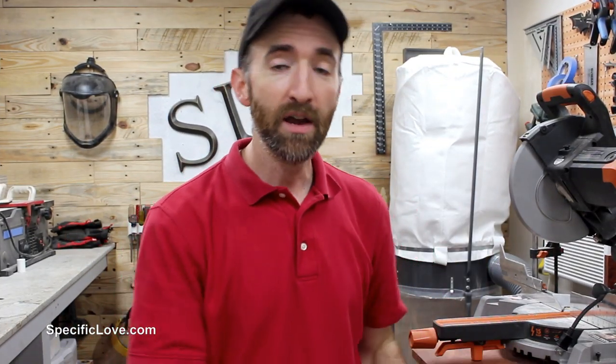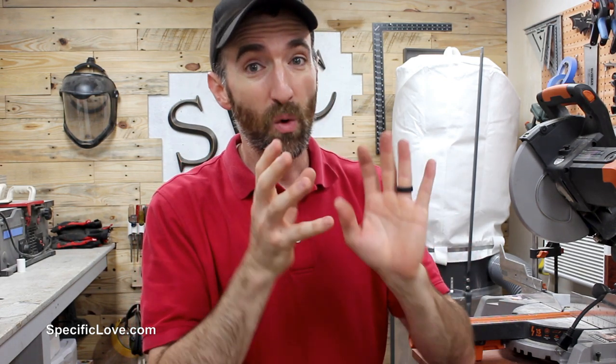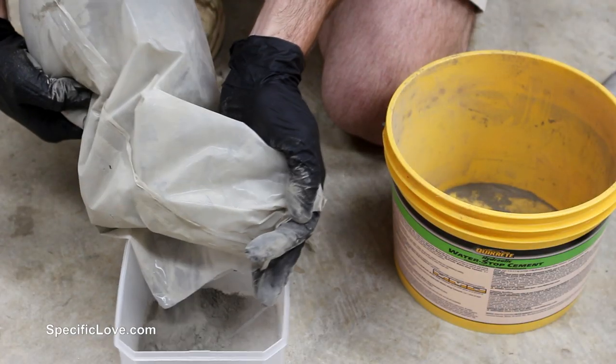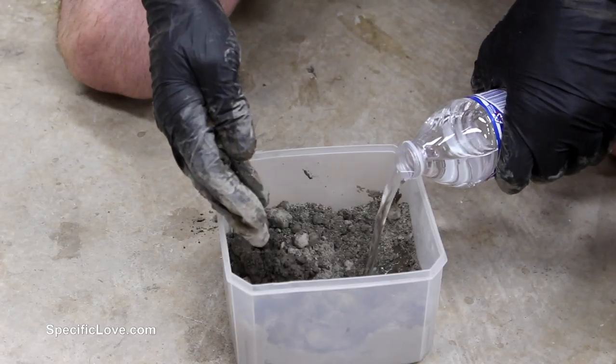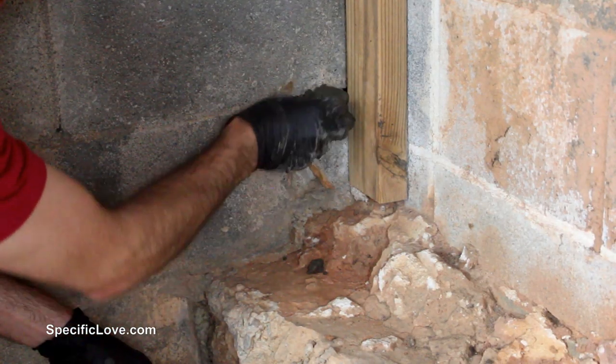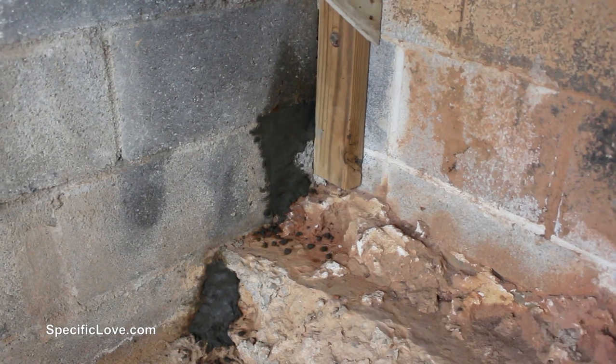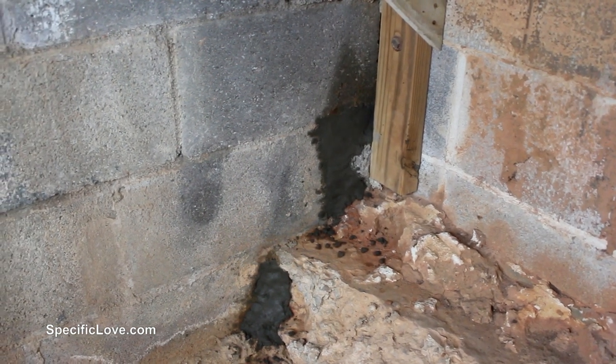If you have a really severe leak — like water's pouring in — another option to consider is water stop cement. This stuff goes right into the crack and I've been told it can even work with water present. It dries in about three to five minutes initially and will get the water to stop. Make sure you wear gloves because it can cause severe burns. I plan on using this in my dog kennel where I have a large crack in a retaining wall — during heavy rain, water just pours through and gets my dog and his stuff wet.